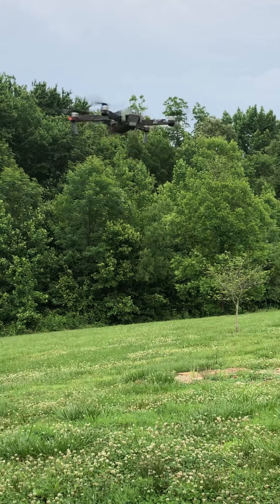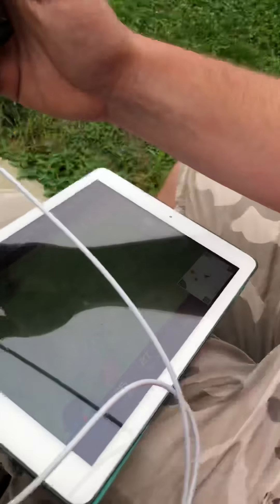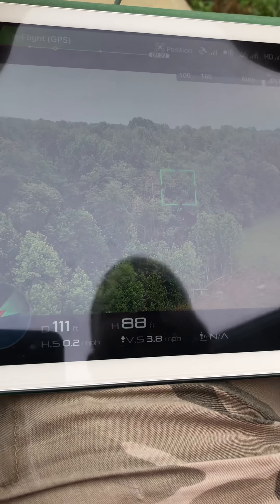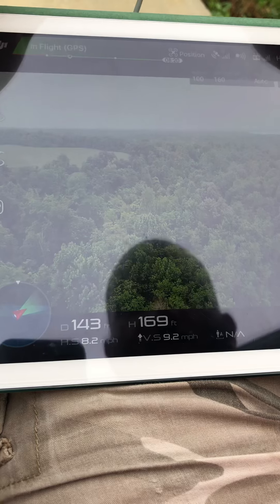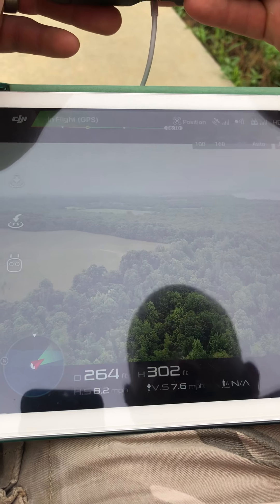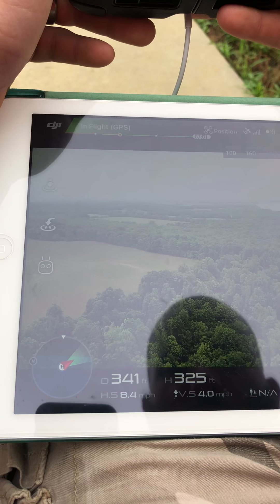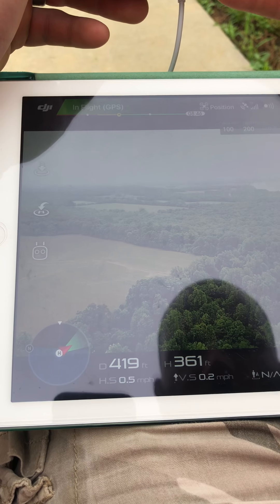We are going to do altitude and distance. Come down to the — what am I looking at? Just watch the drone. Showing the data at the bottom. It is 400 feet away, 360 feet up.